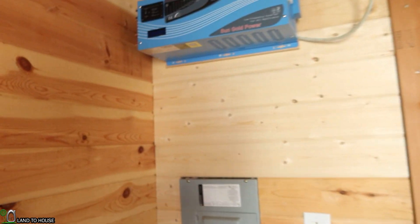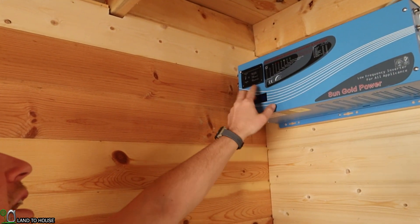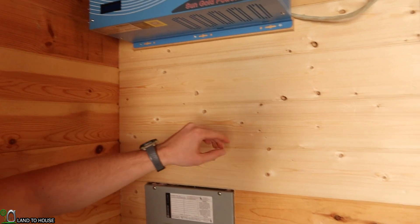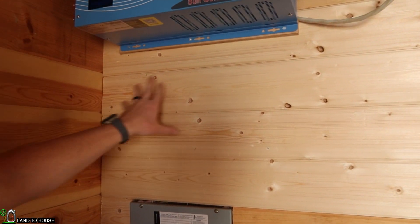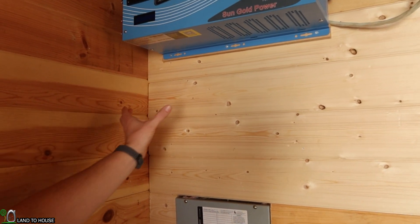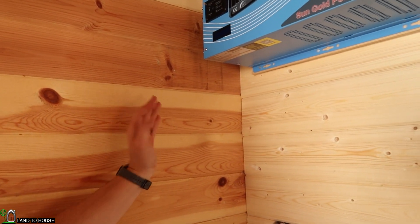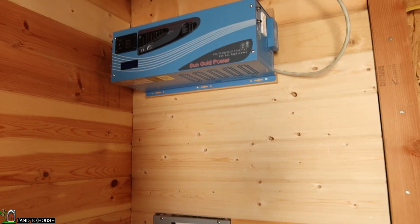Now that I have this inverter up on the wall, I think I'm going to move where I was going to place the battery. Instead of putting it over here where I think it will block my display and my unit on/off power switch, I'm just going to put it right down here. That way I can put my charge controller over here on this side. And later, if I want to double up and have a second battery, I could do that — there could potentially be even three batteries in here at some point to feed this.